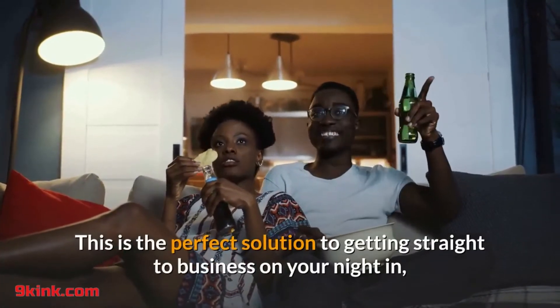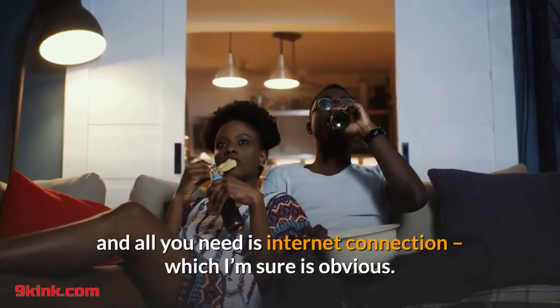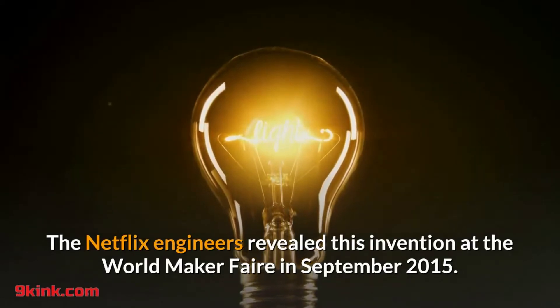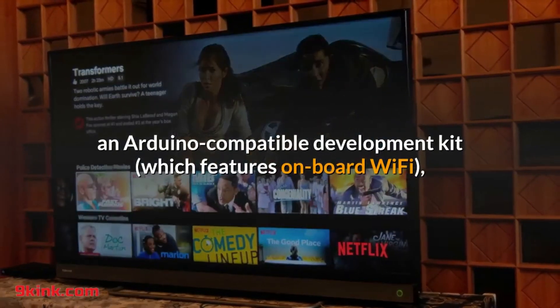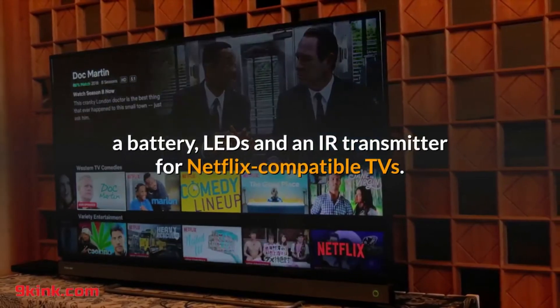This is the perfect solution to getting straight to business on your night in, and all you need is an internet connection. The Netflix engineers revealed this invention at the World Maker Fair in September 2015. It's powered by a particle core, an Arduino compatible development kit, which features on-board Wi-Fi, a battery, LEDs, and an IR transmitter for Netflix compatible TVs.